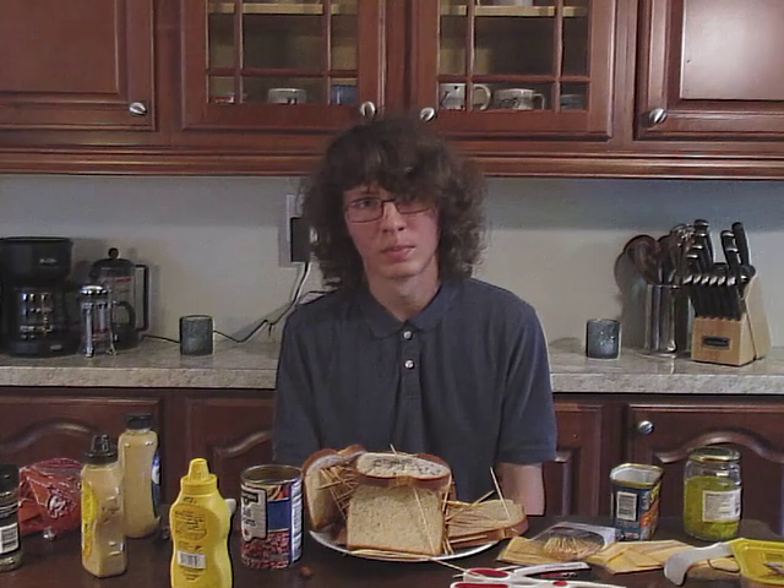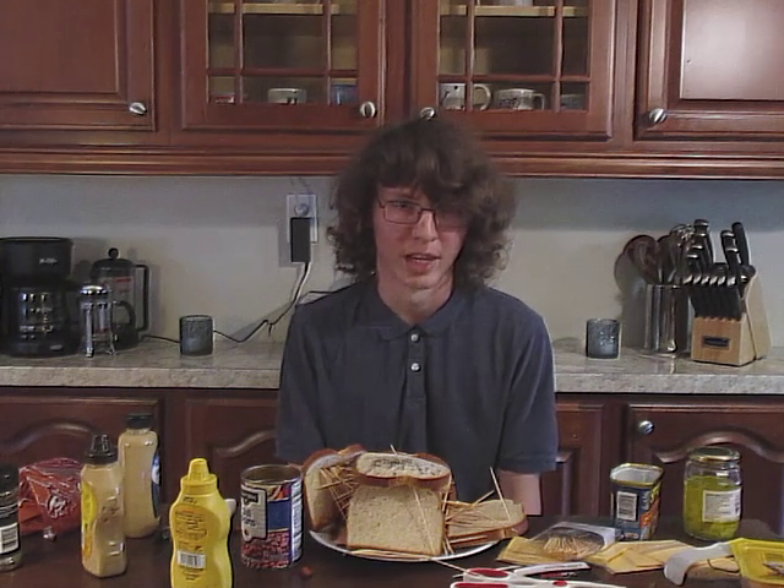Where before there was no sandwich, there is now a sandwich. And where once there were ingredients, there's nothing at all. Like stars imploding and exploding, and planets colliding to create something new — the cycle of life continues. For every death, there is a birth. And for every yin, there is a yin. Something to think about.